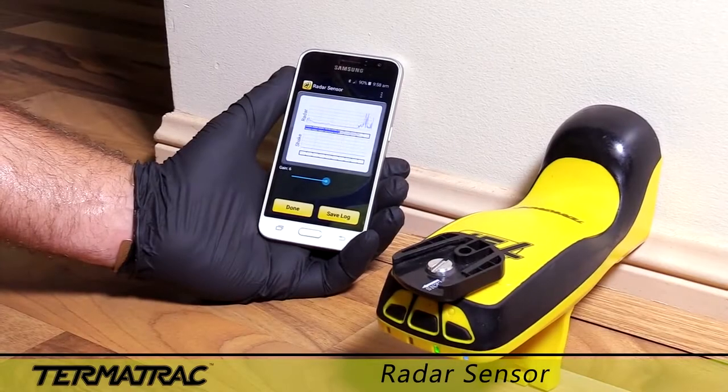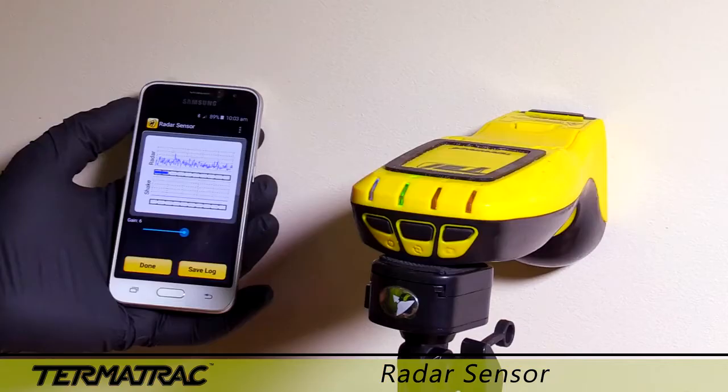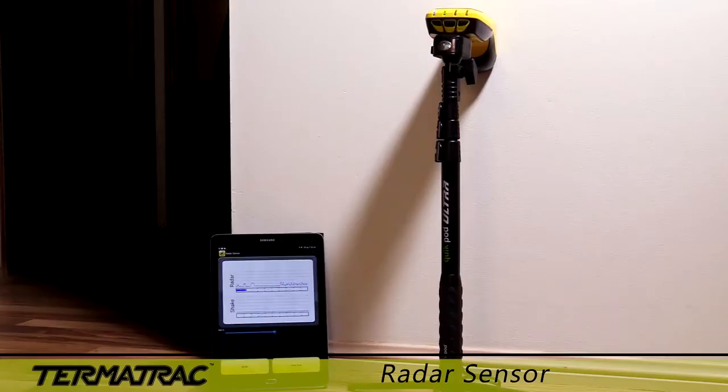The radar sensor can be used on the easy-to-attach monopod and tripod, hand-holding or resting it on a bench to confirm any activity that you may suspect in the area.